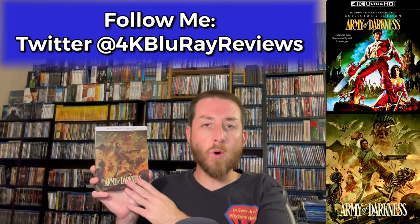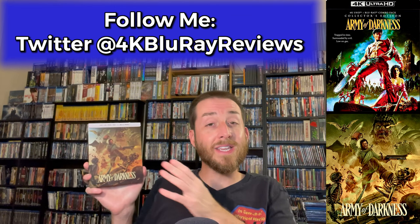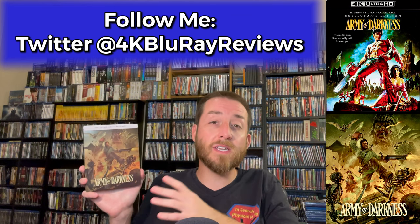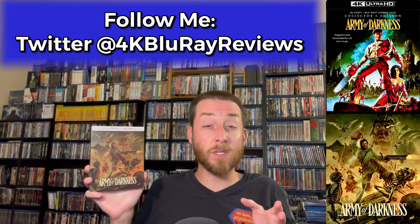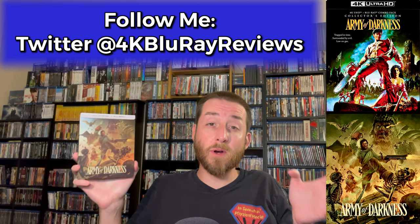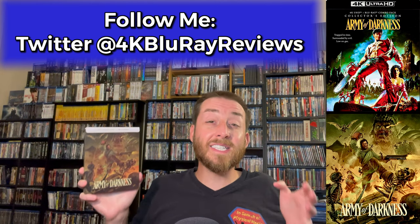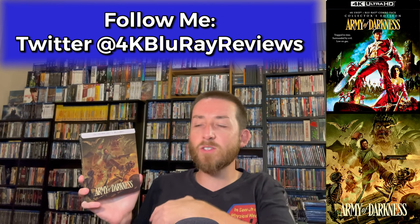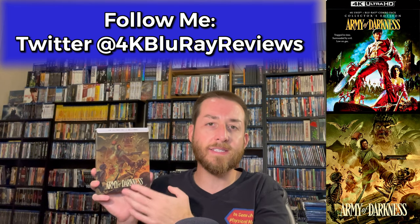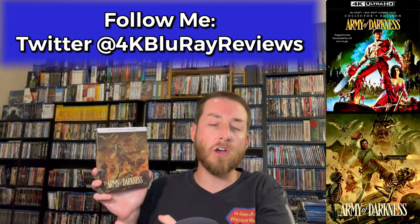I'm going to be doing my exclusive 4K versus Blu-ray image comparisons to show you the difference between this new 4K and the previous Blu-ray editions, so you can see exactly what the differences are and how much of an upgrade it actually is. Then at the end I'll wrap it up with my review score that gives you an idea of the total quality of this release — all the special features, the content, the image, and the audio quality.